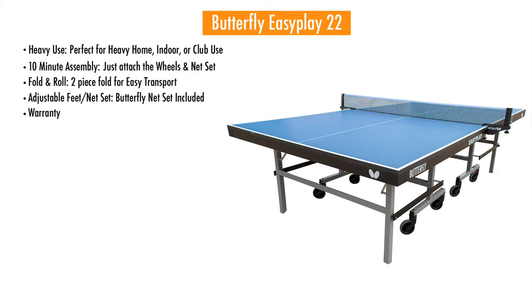Three-year warranty, USATT approved. The Butterfly Easy Play 22 comes in green as well as blue.